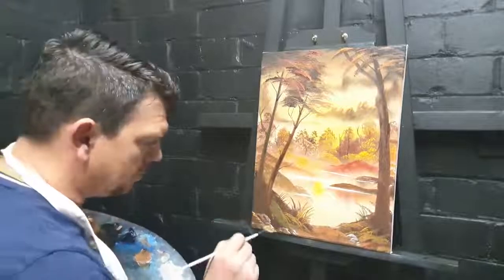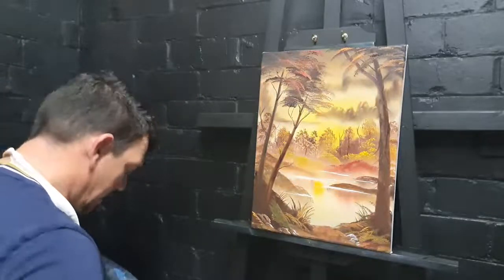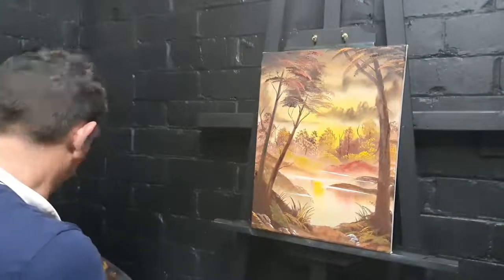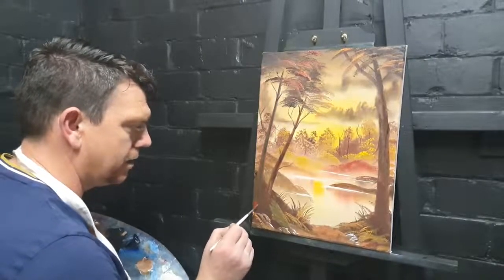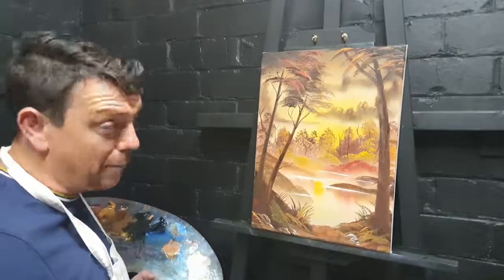So how did you find this one, my fantastic friends — did you enjoy it? It's a nice autumnal scene, it's very simple to do, give it a go. I'd like to see if you actually give it a go — it would be nice, even if you just draw it in a biro. So I'll just sign this one just there, like so. Until next time my fantastic friends, take care, stay safe, happy days!